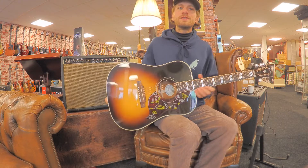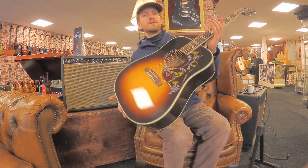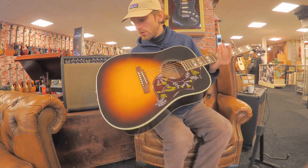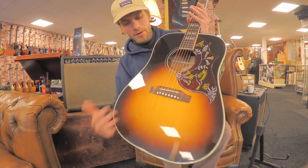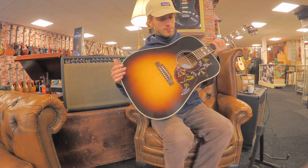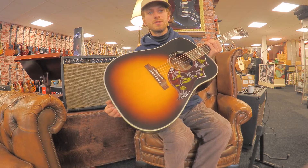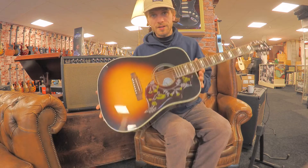Hi, this is Rob from Dirk Witte and today I have a Gibson Hummingbird Standard in this beautiful vintage sunburst. This is an old-time classic with the hummingbird and a little butterfly — really beautiful guitar. It has a mahogany body and a Sitka spruce top, and it has an LR Baggs VTC pickup system. It's a very versatile guitar and a classic for a reason.